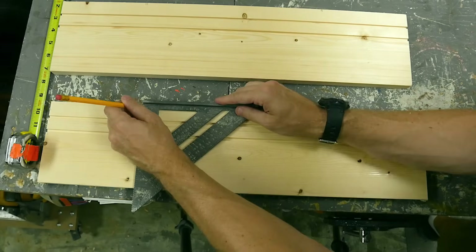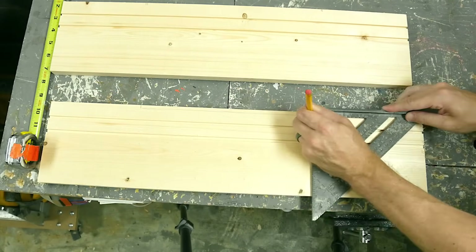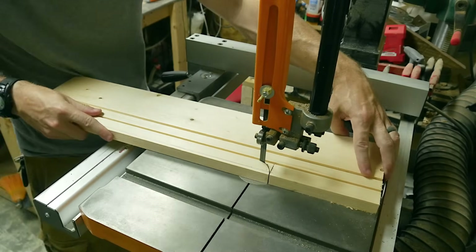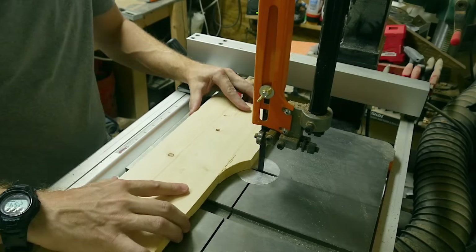On both of the end panels, I measured in 6 inches from each side and drew a line between those marks. That gave me a 12 inch area centered in the middle of the board. I took it to the band saw and cut this section out on both pieces.